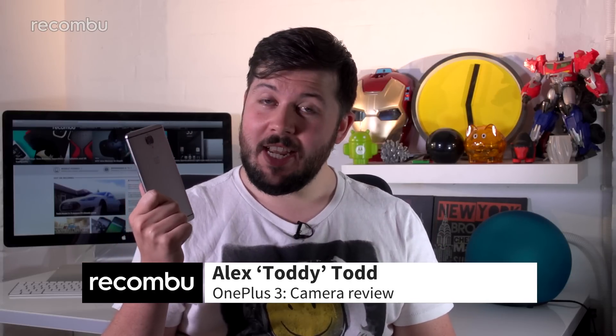The OnePlus 3 packs some serious specs considering its £309 asking price, one of which is the 16 megapixel camera jutting out from the back side. But is it a case of snap happy or snap crappy? Here's our OnePlus 3 camera review.